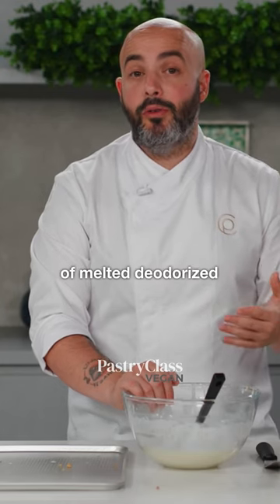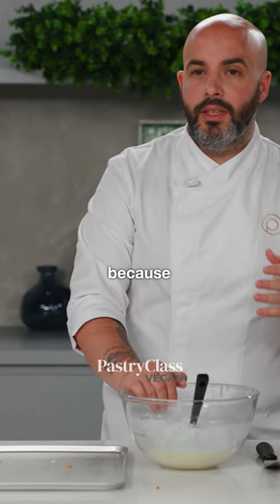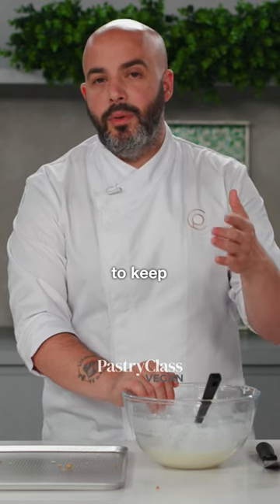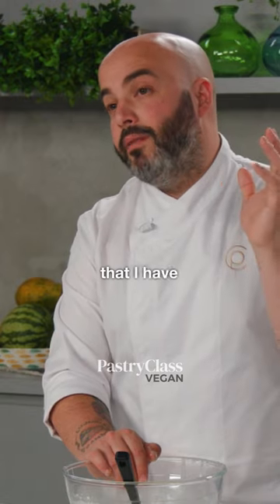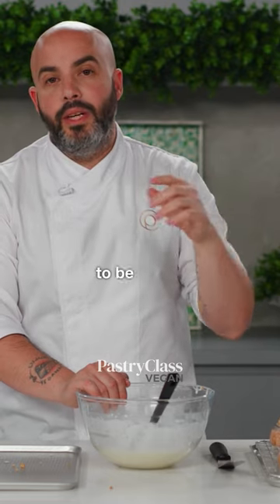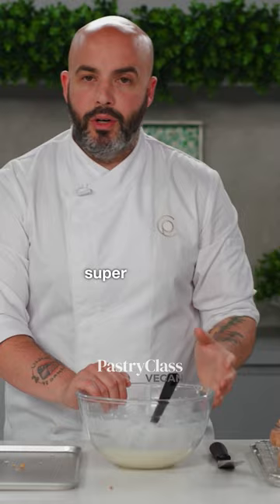And the second thing is that after I bake it, I paint it with a little bit of melted deodorized coconut oil. Just a little bit, because it's a saturated fat — this saturated fat is going to keep the humidity inside, and also it's going to prevent the humidity from outside, in my space, from getting into the dough. So it's going to keep my croissant super, super crunchy.